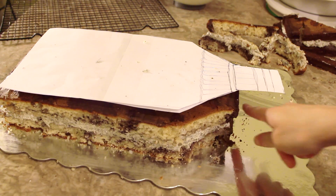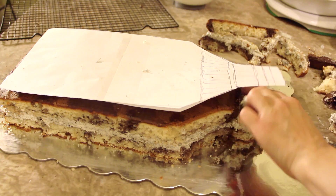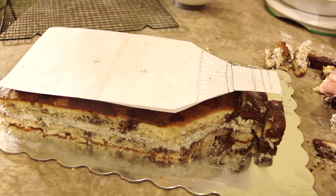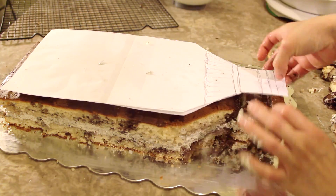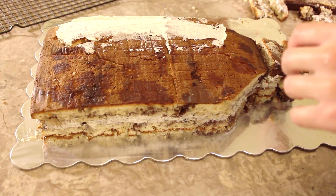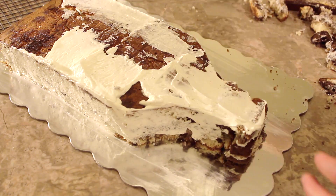Once I've cut out the shape, I'm going to use the scraps and add them onto the end to make that bottle shape, and if they're too big I'll just carve out the edges so that it matches the template. Once I'm happy with the shape, I begin to cover the entire cake in regular buttercream.